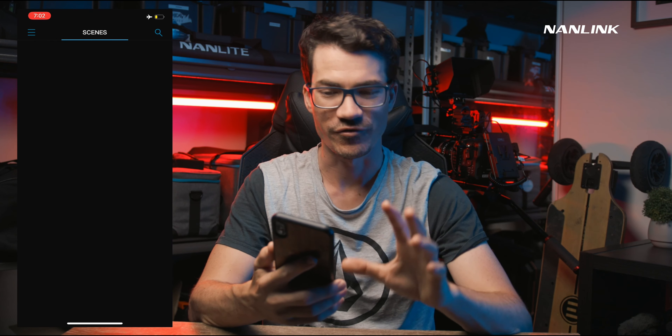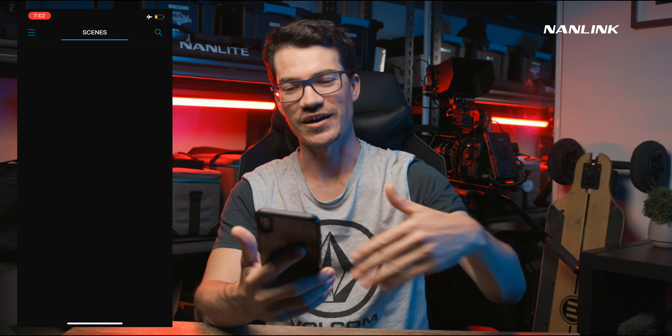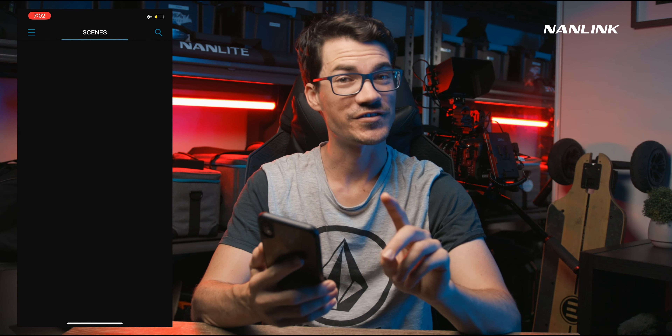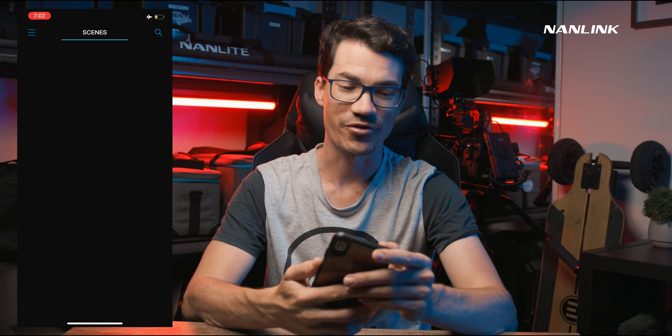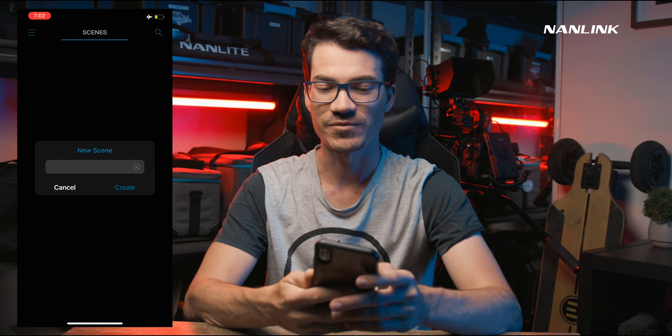When you first get into the app, you'll be greeted with just a blank screen, and this is where it's a little bit confusing. Hopefully as they update the app they'll make it a little bit clearer. But essentially, the first thing you want to do is click on the little three lines on the top left and click 'New Scene' — this is where we're going to make a scene.